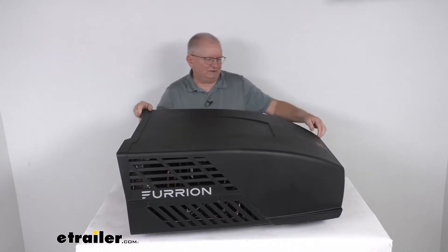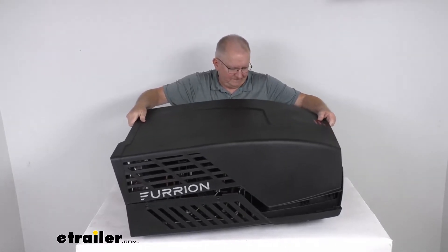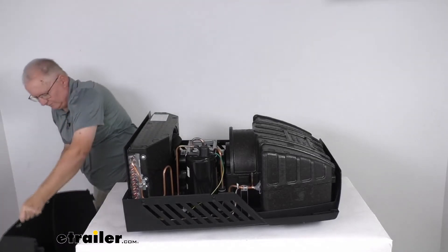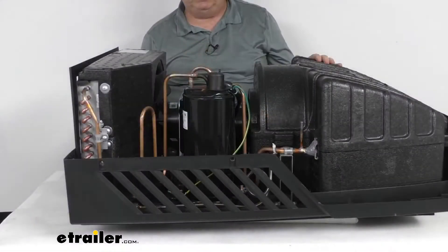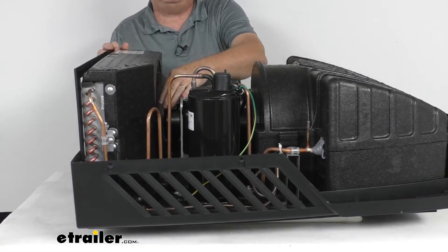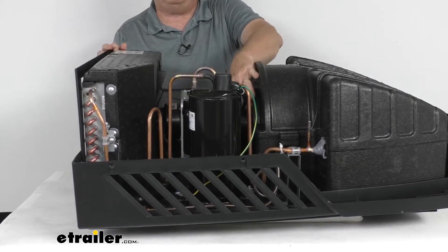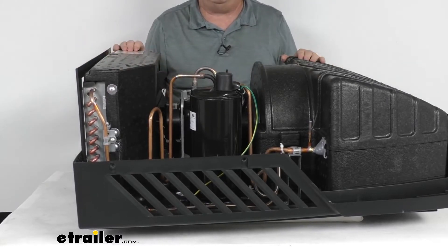I've taken the screws out so I can remove the cover to show you and talk about the internal components. This unit uses dual motors, which allow the dual fans to move cool air faster, quieter, and more efficiently than a single motor. The condenser fan has its own motor and the evaporator fan has a motor as well, and that dual motor design helps the air conditioner start easier.